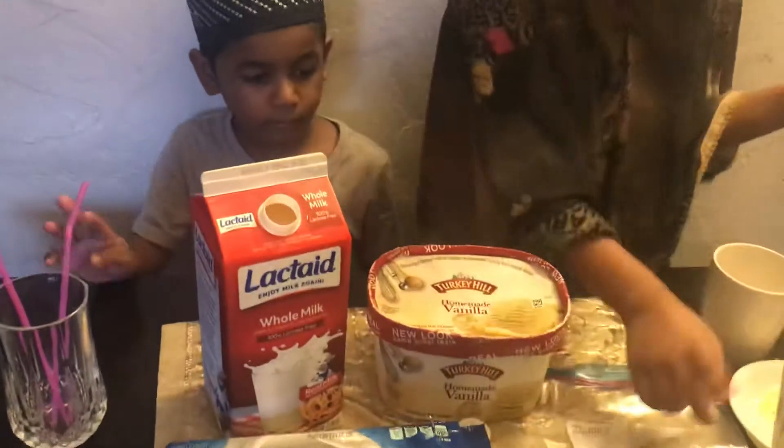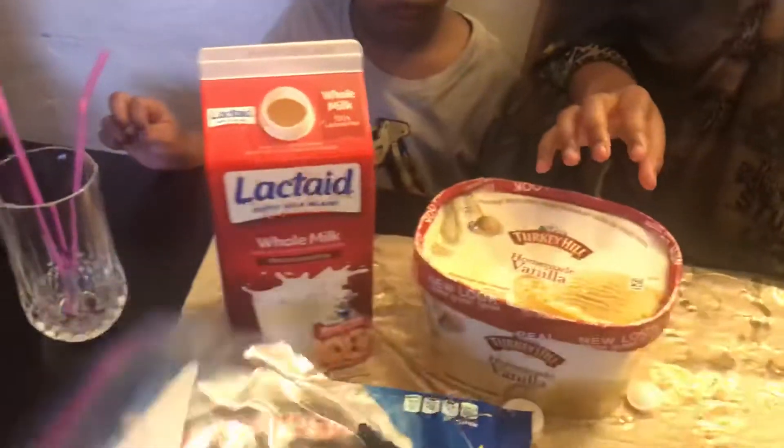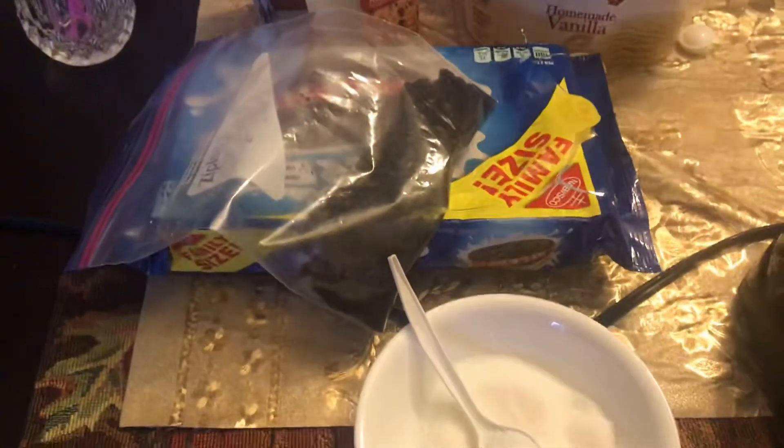We crushed the Oreos and we need four Oreos. We took the cream for decorations.